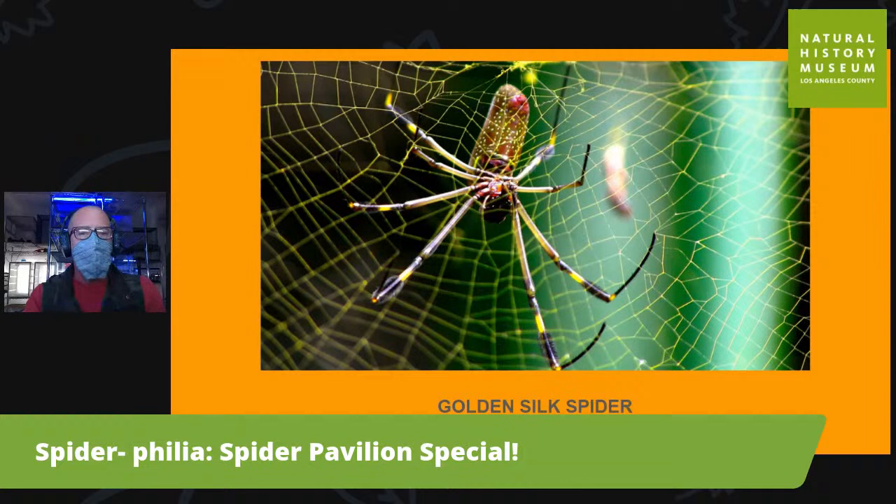The golden silk spider we have in the pavilion is the largest species and they produce the biggest webs, and their webs are golden — really beautiful. It's been estimated that they are five times the tensile strength of steel — incredibly strong and elastic at the same time. That means things can fly through the webs and get stuck rather than ripping them up, because the silk has the ability to stretch really, really far.